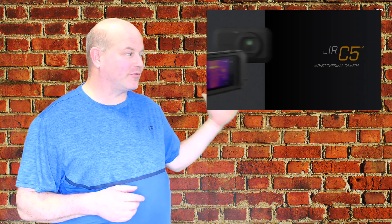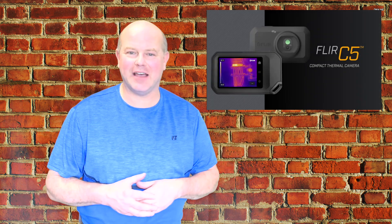Welcome back. I'm here today to give you some information on FLIR's new C5 infrared camera and what makes it such a game changer in the infrared world.